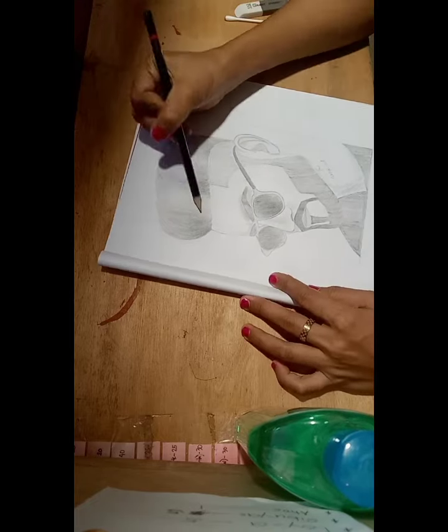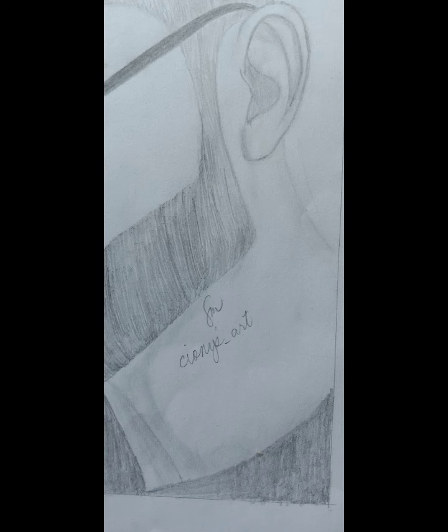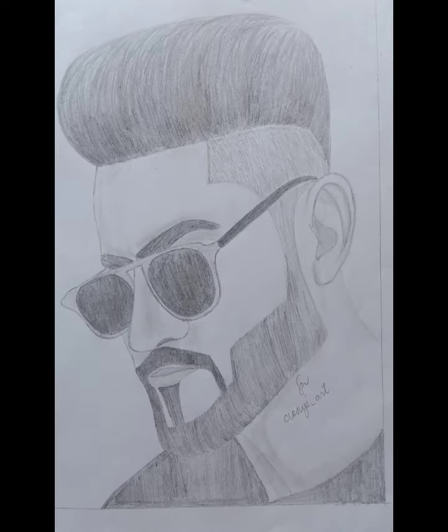And here we go, I'm done. It's Shonies Art and this is the final result. Thank you for watching.